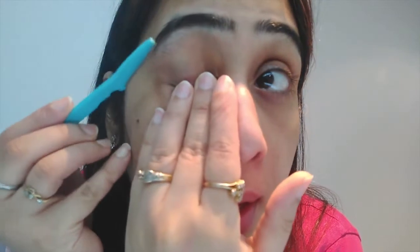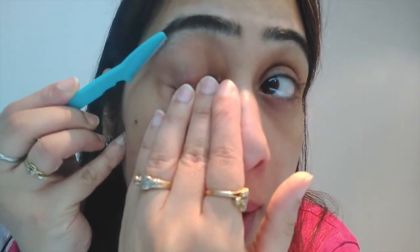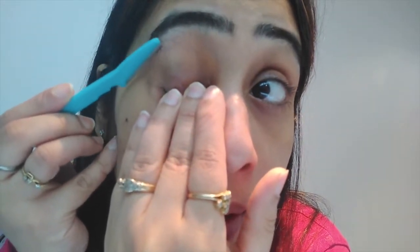Now we will concentrate on the lower eye area. So you will close your eyes and use the blade at an angle. Some people say that the blade is thick, but in an emergency it works fine. You will not cut off — it is almost done.